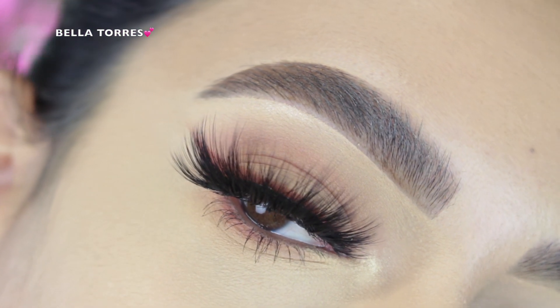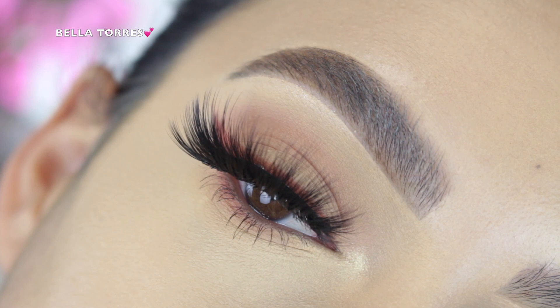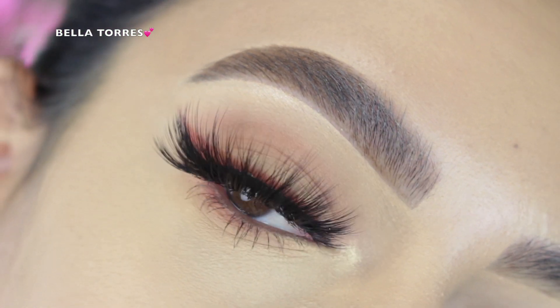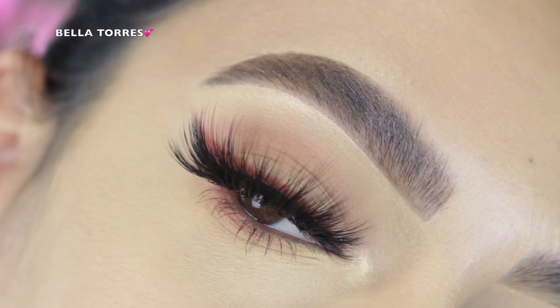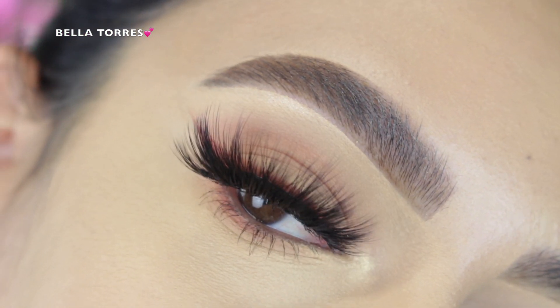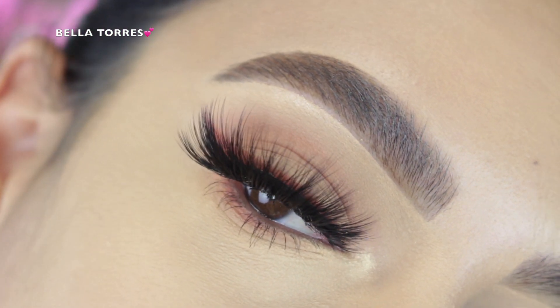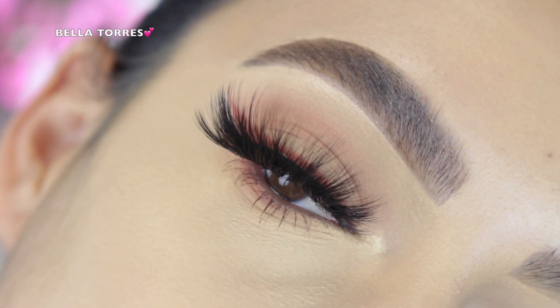Hey everyone, welcome back to my channel. It's Bella here, and in today's tutorial I created this super natural, easy-to-achieve makeup look. If you guys want to see how I created it, go ahead and keep on watching. If you like what you see, make sure to give this video a thumbs up, don't forget to subscribe, and hit that bell button so you get notified every time I upload.